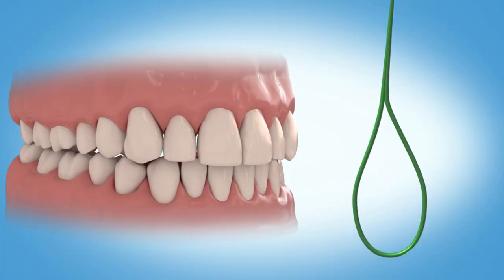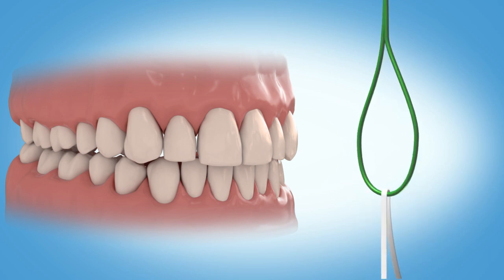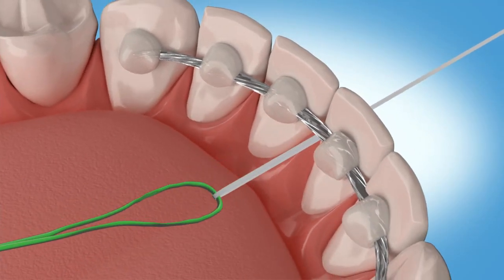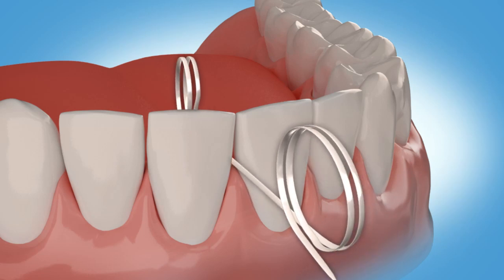A floss threader is a helpful tool to floss both types of retainers. First, pass a piece of floss through the threader and then insert it beneath the wire. Pull the floss forward until it is beneath the retainer. Once beneath the wire, floss as you normally would.